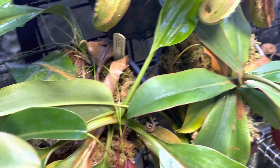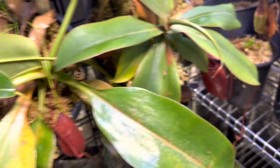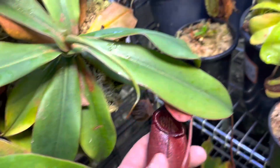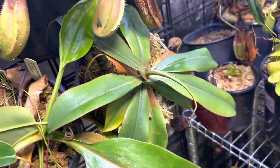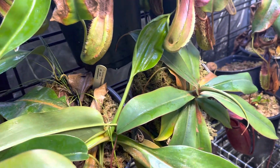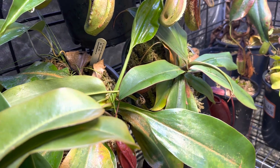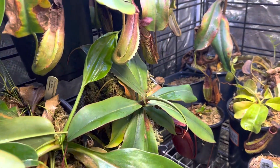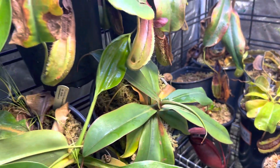As you can see here, it's kind of mixed in with my Rob Cantley. We've got a new pitcher that is about to open in about a couple of weeks. There are two different types of clones that this one is made out of — Borneo Exotics. This particular clone is known for its deep cherry red pitchers, as you can see here.